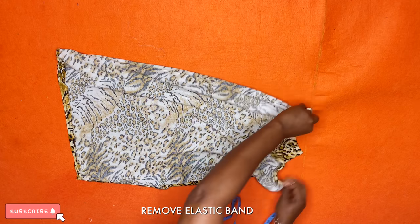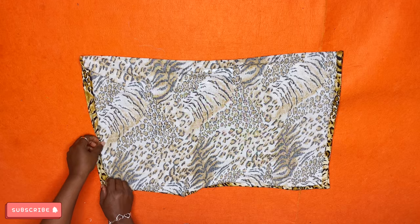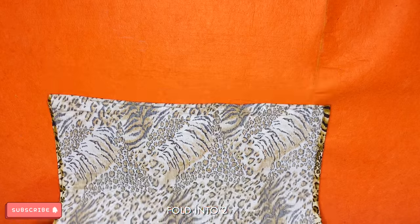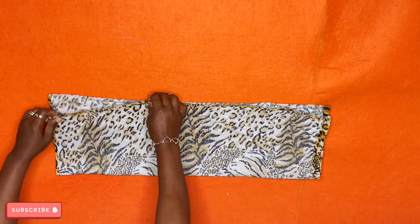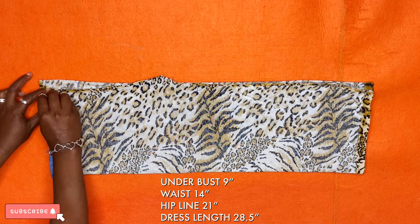It should look like this afterwards. Separate the parts — we don't need the elastic band, so remove it. Arrange your fabric properly, place it flat, and fold it into two equal parts. Once you've folded it into two equal parts, reach out for your tape and start inputting the measurements.